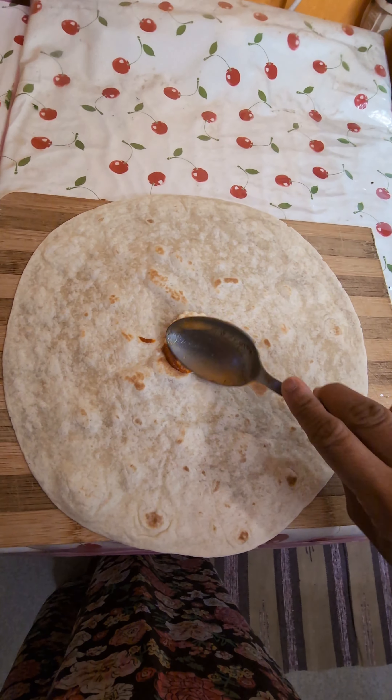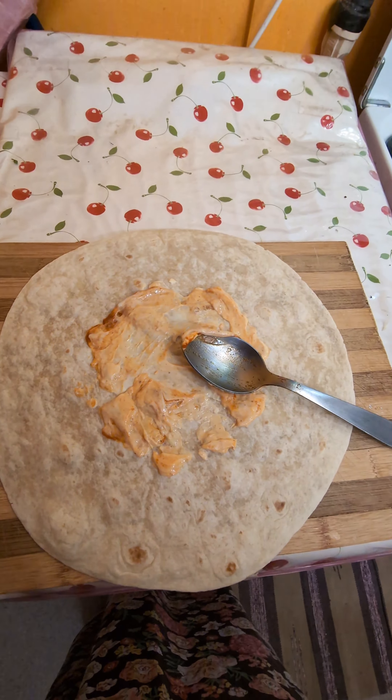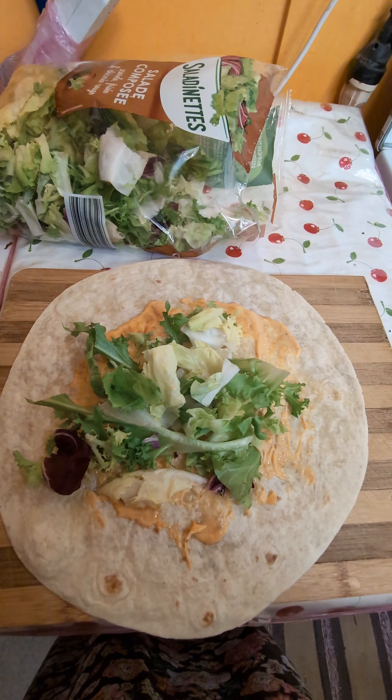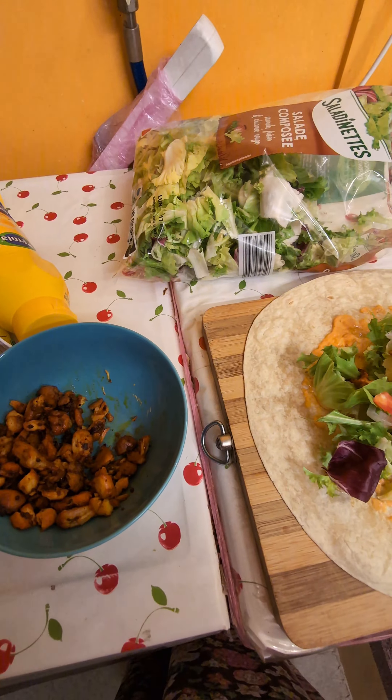I added mayonnaise and a little harissa and spread it. I'm adding some salad to it, then the tomatoes and onions. I'm adding some chicken to it.